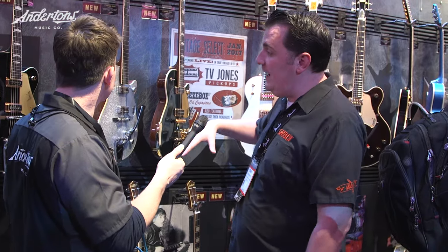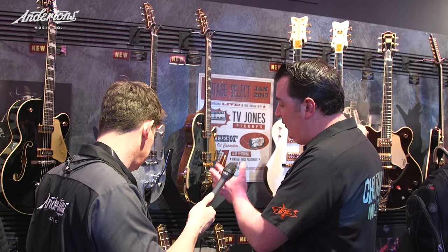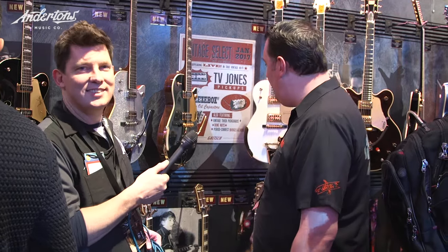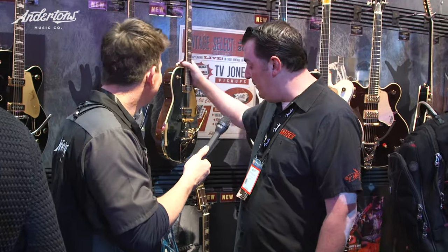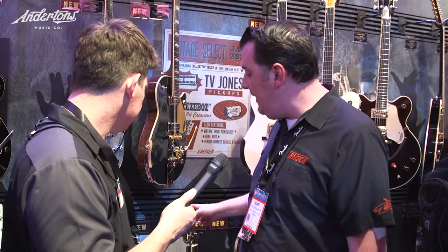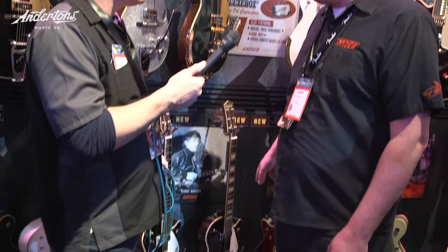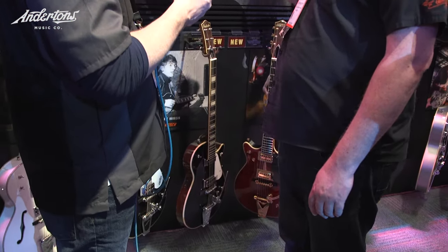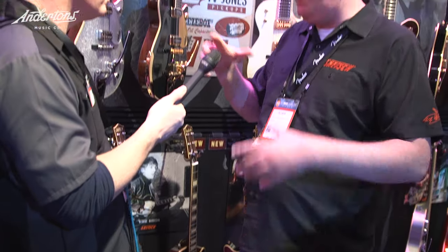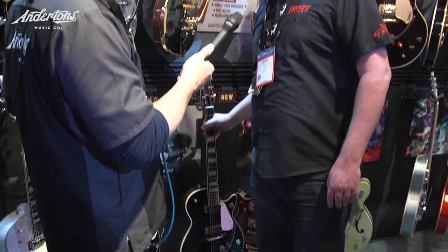Last year we upgraded all our hollow bodies with the Vintage Select and player's edition. This year we're doing the solid bodies. So here at winter NAMM it's the turn of the solid bodies to have their Vintage Select, with player's edition later on. We have six models from the years 1953, 1957, 1958, 1959, 1959, and 1962 — all fairly seminal years with fairly distinctive specs. The most exciting for me is the 1953 — we've never done a production model of the '53 before.